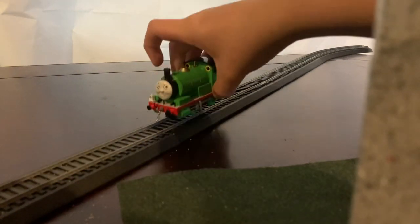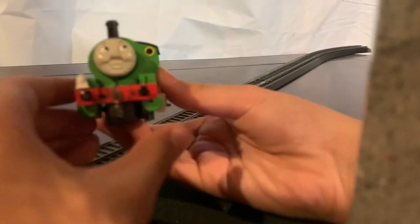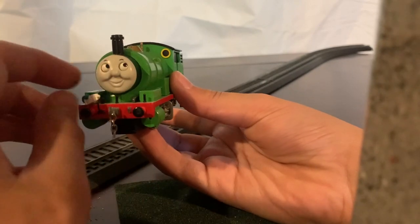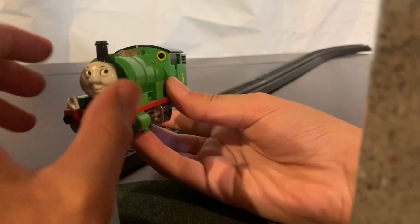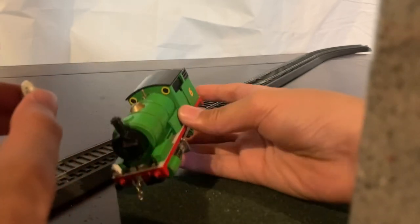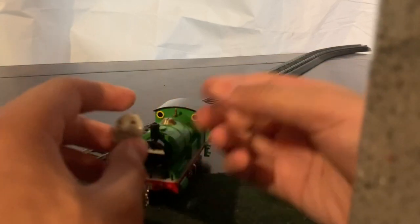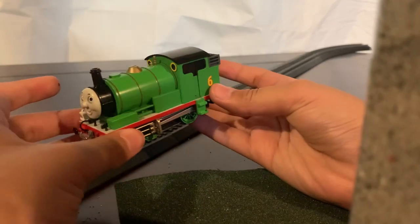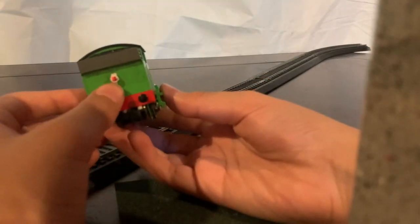The next model is Percy. On the front I have a chain coupling and a lamp, which just fell off. His face is like Thomas's, Edward's, and Henry's — you can basically move the eyes anywhere in any direction. On the side I did a little bit of weathering. On the back I colored this part red instead of gray, and you can see a teeny bit of weathering.